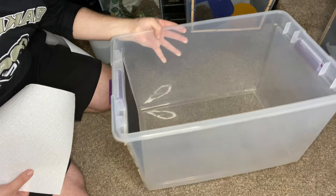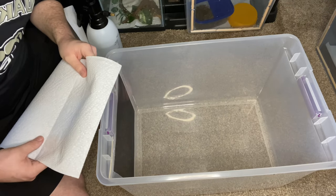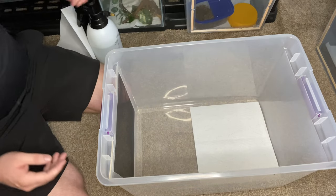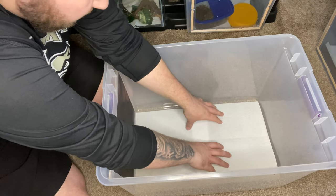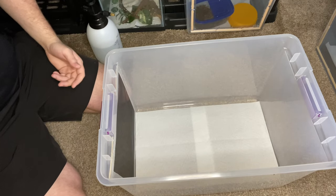Alright guys, so I have our tank right here. This is the side that's got the little mesh on it, and then the top has a little mesh cut out on it. Basically what we're going to do first is lay down our paper towels in the bottom of the tank. You can use different things as substrates, but since I have so many it's just easier to use paper towels — I just do two sets of two paper towels.